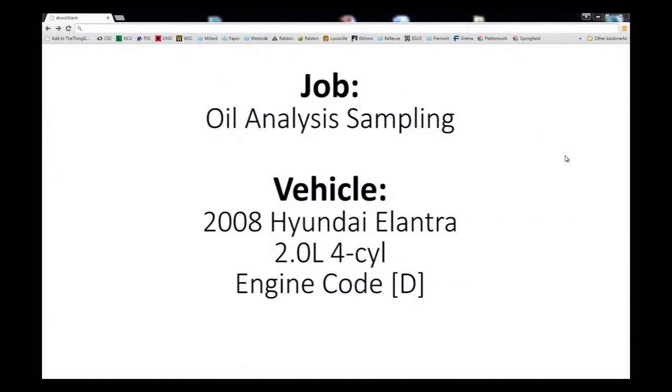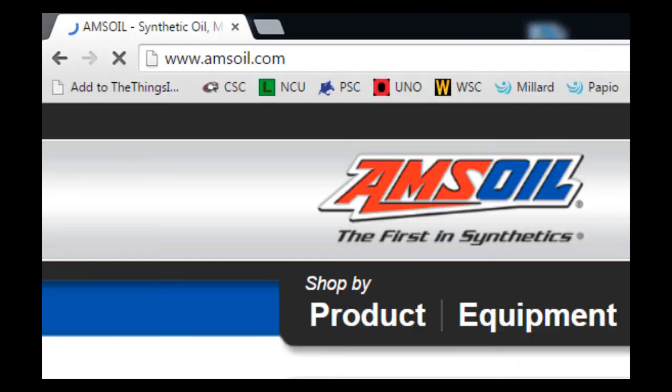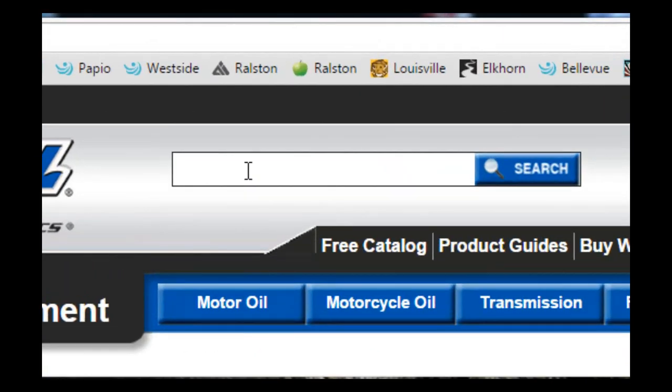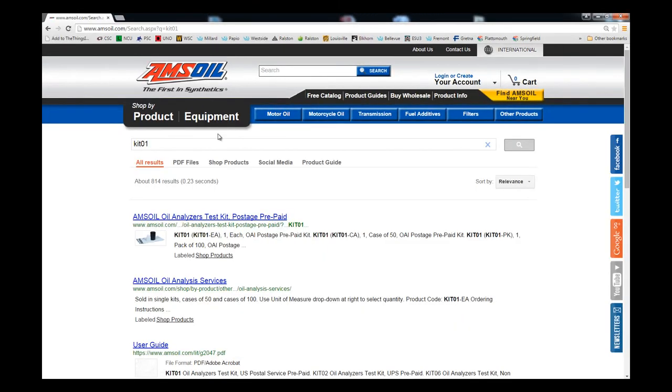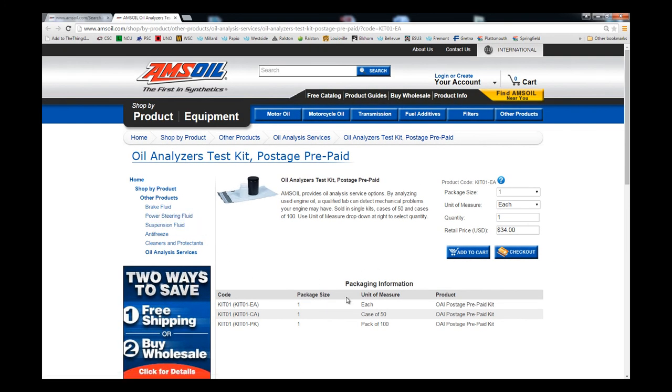In this video we will be taking a look at the Oil Analysis Kit on AMSOIL's website by logging on to AMSOIL.com. In the search field at the top we can type in Kit 01 and that will bring up our search results. The very top one is AMSOIL Oil Analyzers Test Kit, Postage Prepaid. If I click on this it will bring up the kit that I can add to my cart and check out.